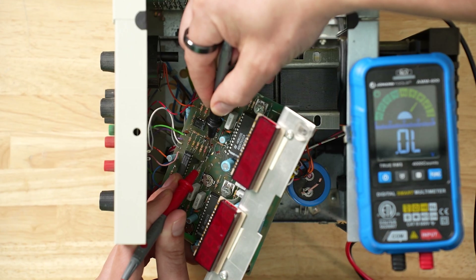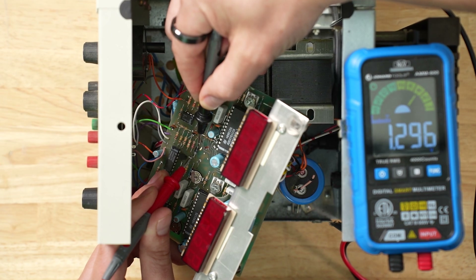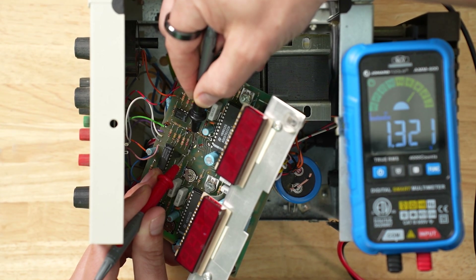Now we're going to find a diode on this circuit board and test if it's functioning properly. A diode should allow current to flow in one direction and blocks the current in the other. We connect our leads to either side of the diode and check for the reading.